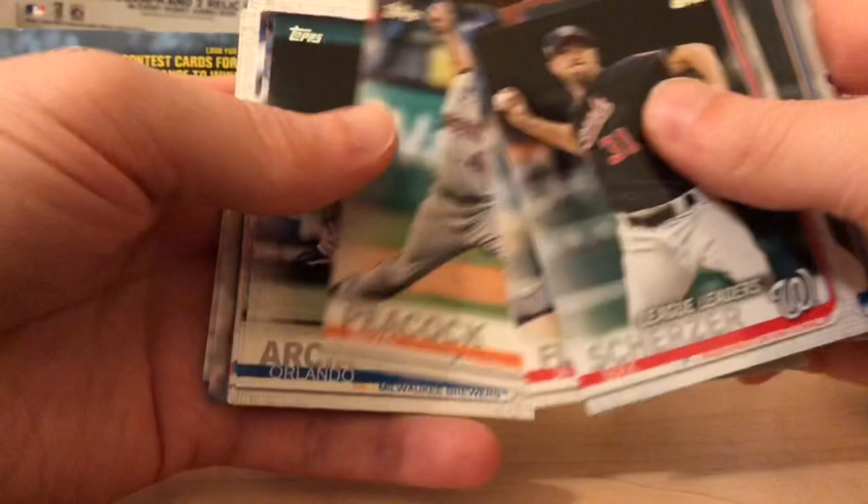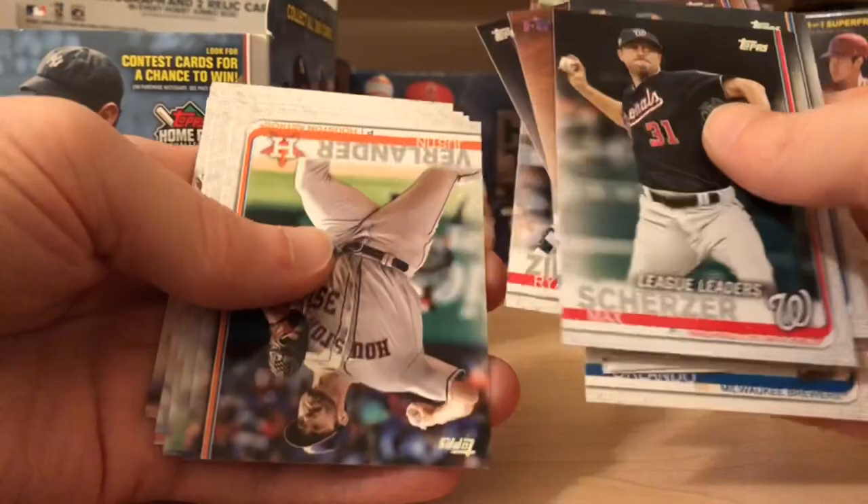Chris Davis. Sonny Gray. PC the Tigers and Mike Trout among other people. I just like to open a lot of cards.